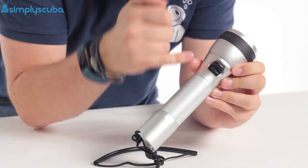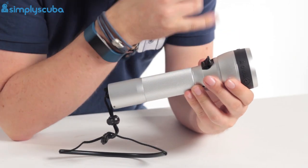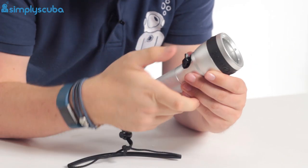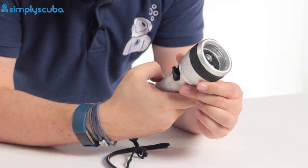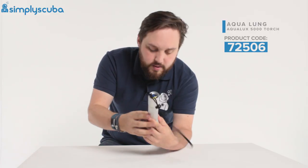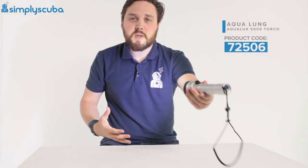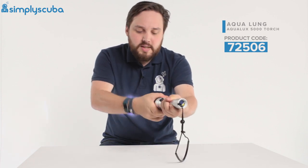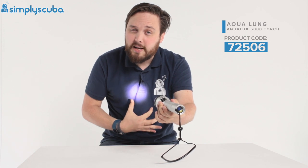The switch itself is a nice oversized switch, so even if you've got big chunky gloves on you still have the dexterity to switch it on and off. Right now it's in floodlight mode — as you can see it illuminates everything with a nice smooth beam. But then rotating the head, if I just twist it, you can see it starts to focus into a tight spotlight beam.